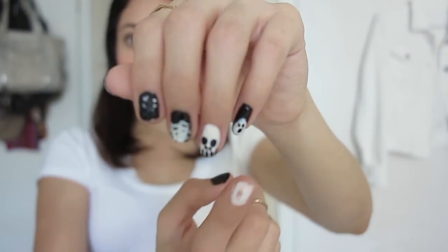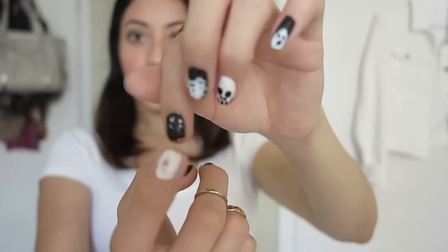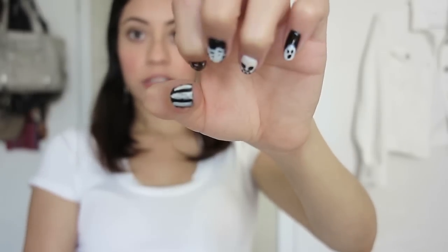Hi guys, welcome back to my channel! Today we're going to be doing Halloween nail art. This design was so easy and simple — all you need is black and white nail polish. I have a little ghost, a skull, a spider web, peaking eyes, and just black and white stripes. They came out really cute!